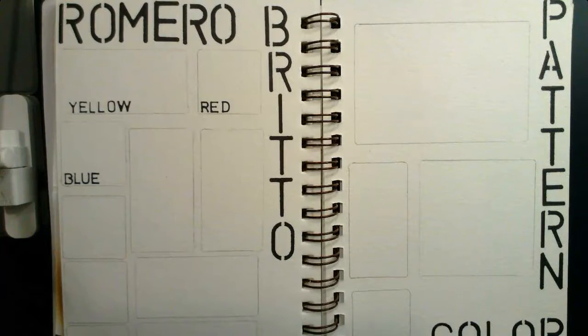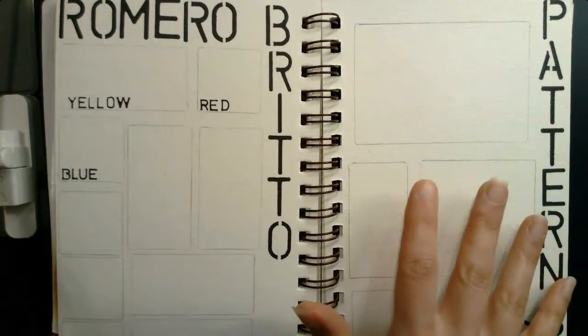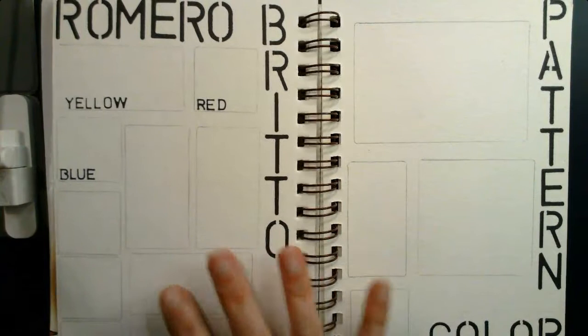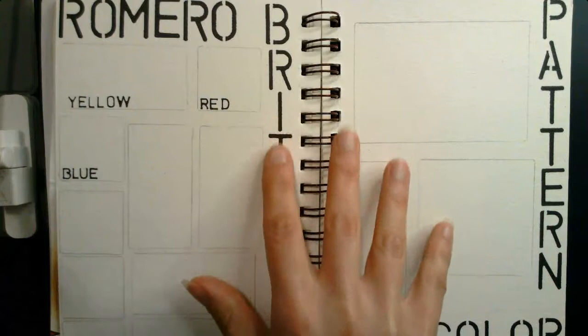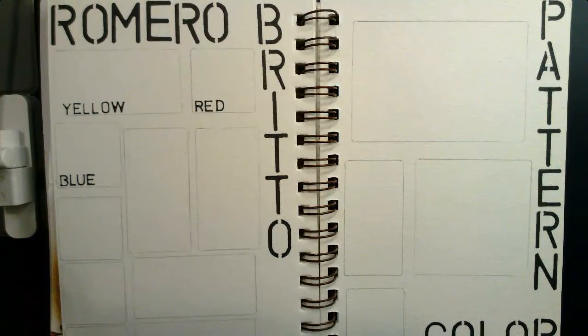The first thing I want you to do is grab your visual journal. You're going to need three blank pages for this portion of the assignment. I have two pages side by side, and then one more on the back. So we're looking for three currently blank pages — it's a good idea to have two side by side. If you don't have a visual journal, you can use a larger heavy sheet of blank paper in the same way.